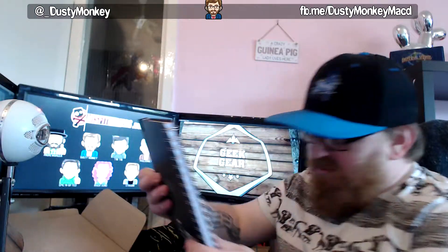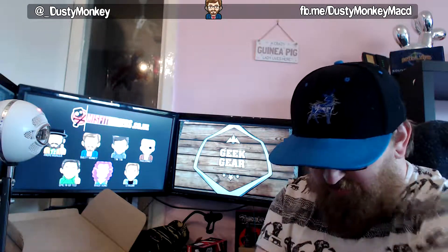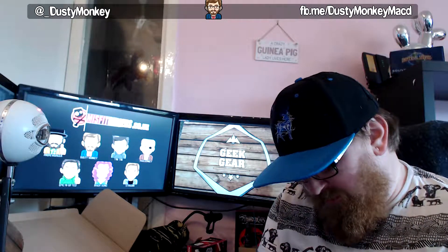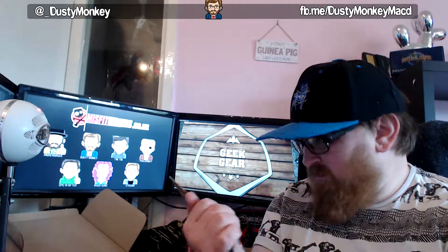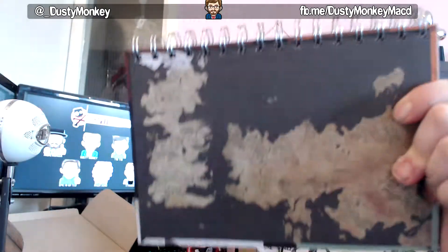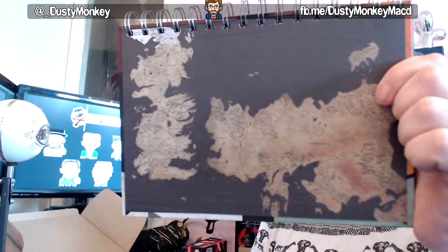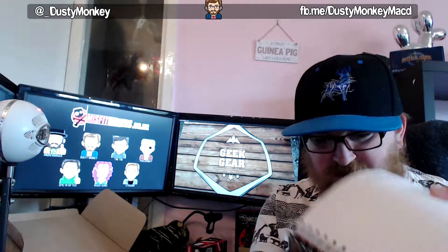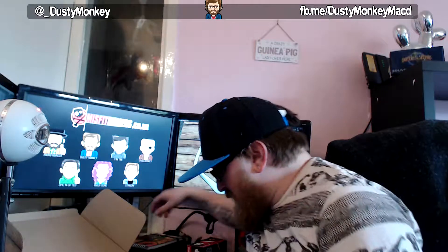We've got this — a Game of Thrones notebook. I think this might just be... yeah, it's just a plain notebook. But considering Game of Thrones has just restarted, it's very topical. We've got a map of the kingdoms in the notebook, which is quite nice. It's an A5 book and there's a map at the other side too, so we've got two maps of the kingdoms. That's quite topical — quite good, considering Game of Thrones just started in July. Kudos to them.